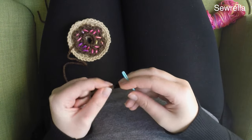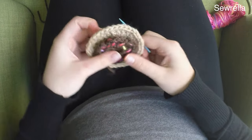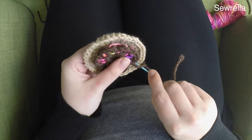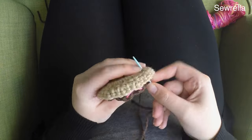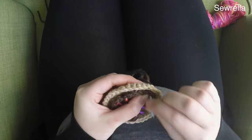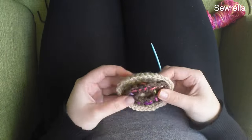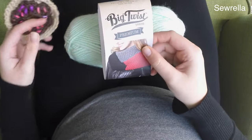Go ahead and thread your tapestry needle with that long tail from our chocolate frosting and you're just going to sew that down all around the edges. Make sure to sew in that last round of frosting stitches on the outside so that nothing lifts — with that scalloping it will lift a lot if you don't sew it down right around the edges.